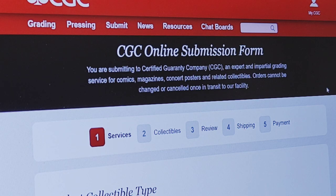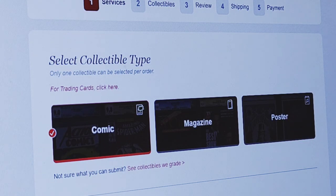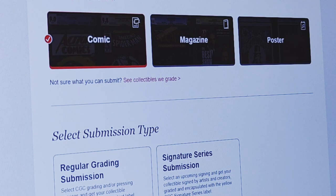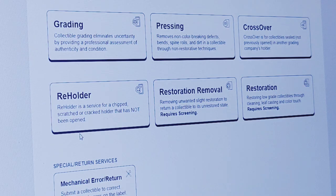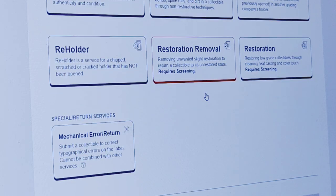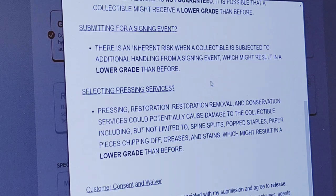I believe there are various different services — there might be a free service, I'm not sure — but I have signed up and pay the yearly fee. You're going to go to Services and select what kind of collectible type. I'm obviously doing comics. This is a regular grade submission — it is not a Signature Series at all — so I'm going to pick Regular Grading. For primary services you have: grading, pressing, crossover, restoration, restoration removal, reholder, mechanical error return. I'm simply going to do grading. There is an online waiver and consent form that you'll have to read; I've already read this, so I'm going to agree to that.